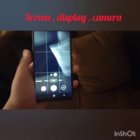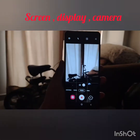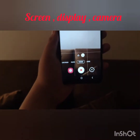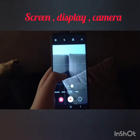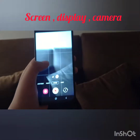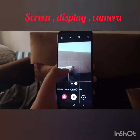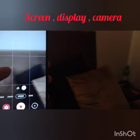So let me show you how good the camera is. It's a good camera — it can take good pictures.